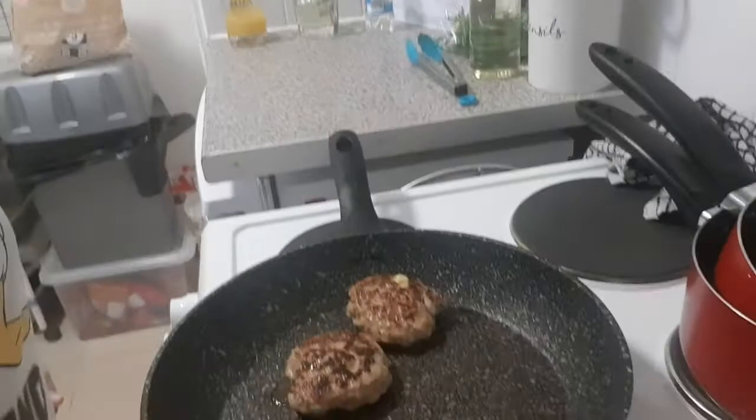That wasn't quite hot enough because it didn't sizzle, so I took it back out. But we are now completely ready — we've made the salad, done the cheese, and made the burgers. The only thing left is to cook them. I'm going to get this pan heated up properly. We'll come back when they're sizzling. The lemon we're not using on the salad — I'm saving it for pancakes.